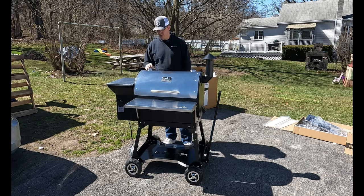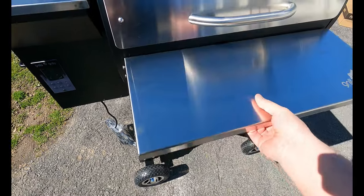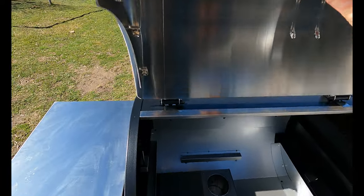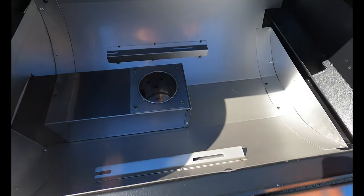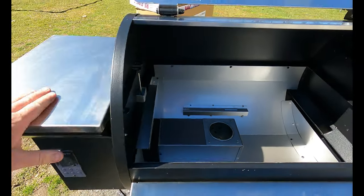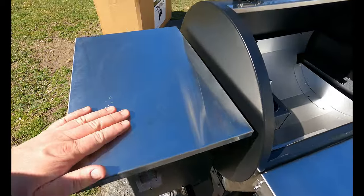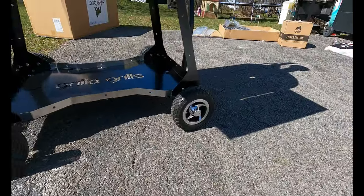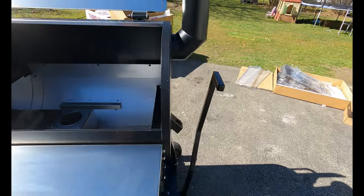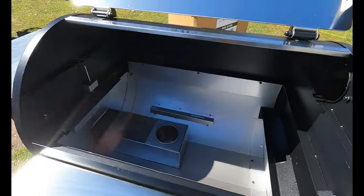Here it is — the thing is awesome looking. I went with the optional folding shelf, which is also stainless. It's got a 12 gauge stainless steel lid, 14 gauge body, and double wall construction. This is all 304 stainless, including the stainless steel fire pot. It's got a 20 pound hopper, which is nice. It's got some awesome looking wheels and a good height — a little taller than my Green Mountain and definitely taller than my Traeger Pro 22. It's a sweet looking grill. Hopefully it cooks as good as it looks.